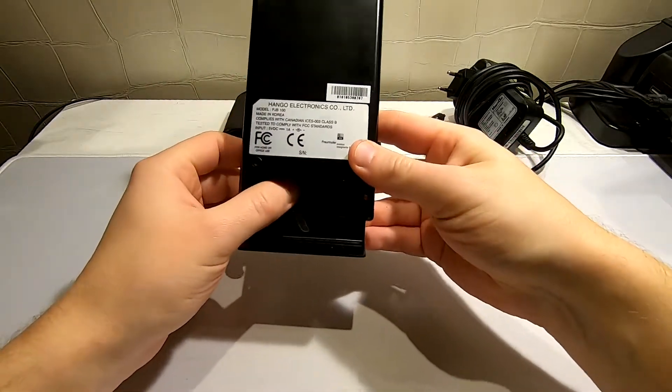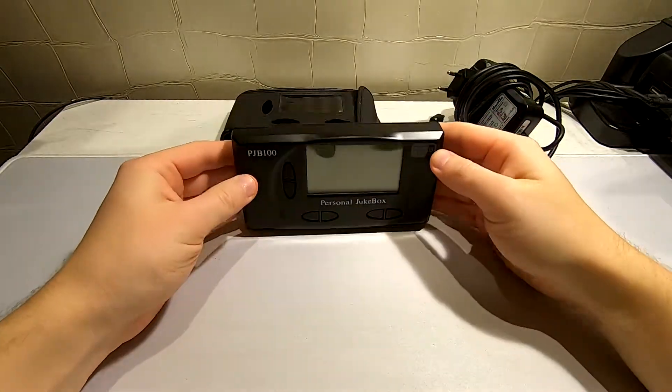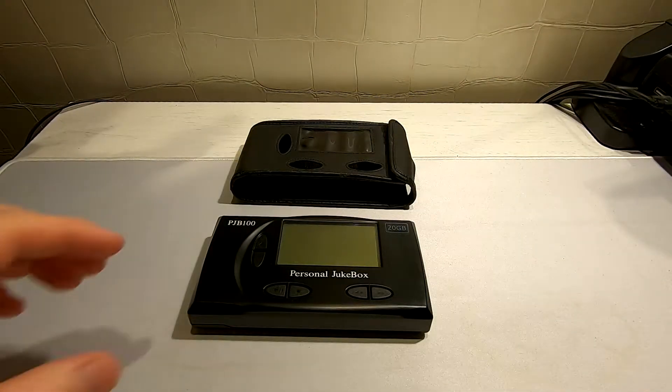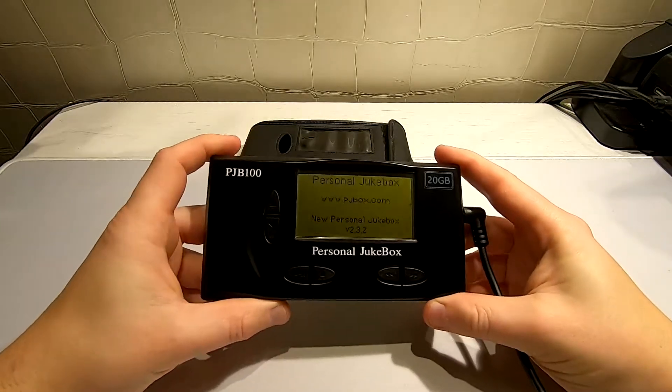It should be powered by AA batteries if I'm not mistaken. So let's try to power it up. Wow.